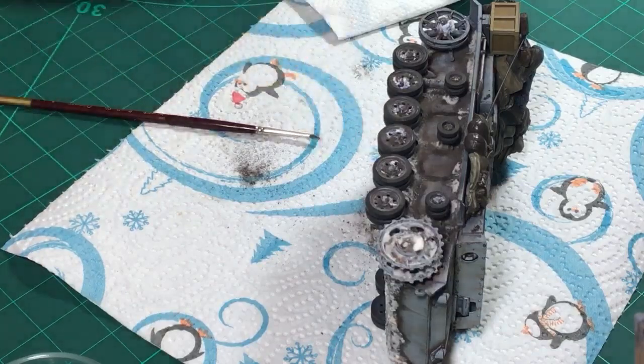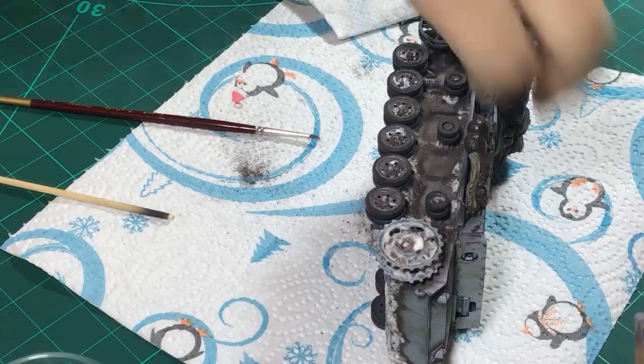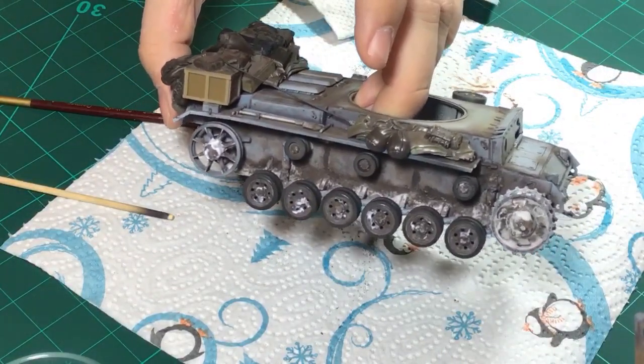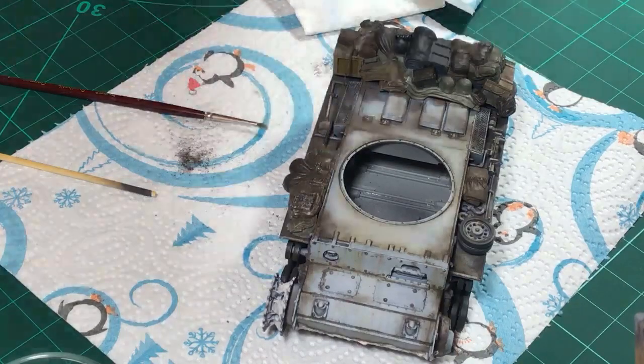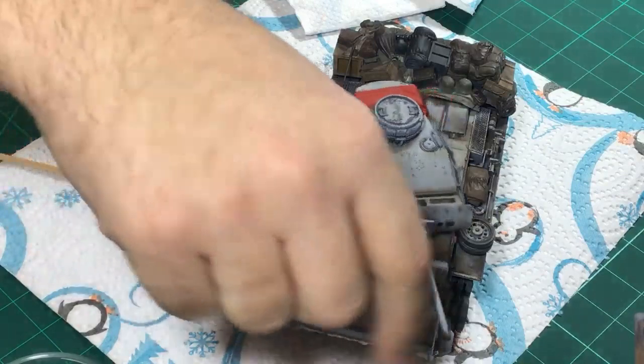Now the only thing that has to happen is for this to dry, and then maybe we want to add a little more snow to the road wheels because they catch a lot more snow. She is a dirty, dirty workhorse.